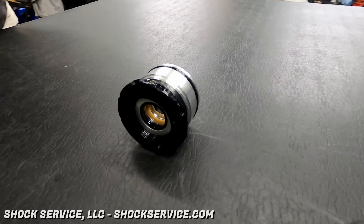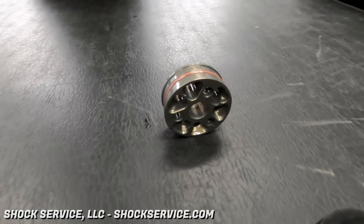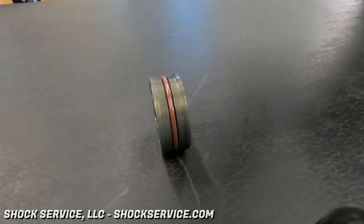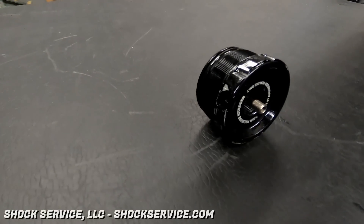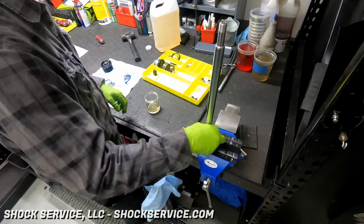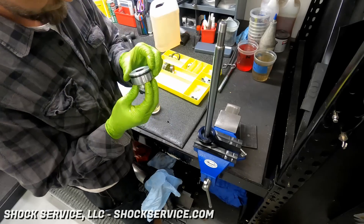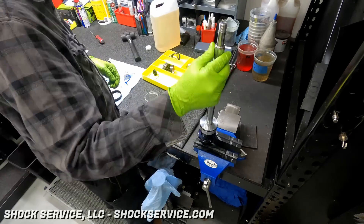Believe it or not, these are used parts. Once they're all cleaned up, run through the ultrasonic cleaner, and polished up, they look brand new. That was the seal head with the wiper cap attached, and there's the piston. There was the reservoir end cap. More shock oil is used for lubrication to help all the seals and the seal head components get onto that shaft, being very careful not to scratch that DU bushing.